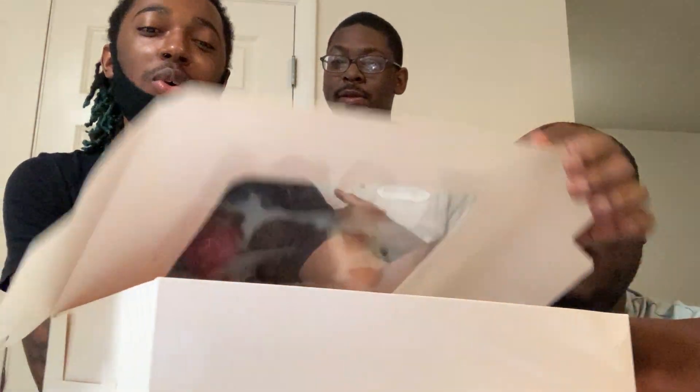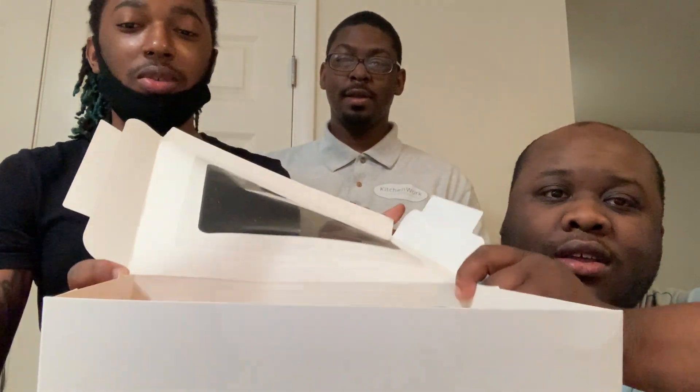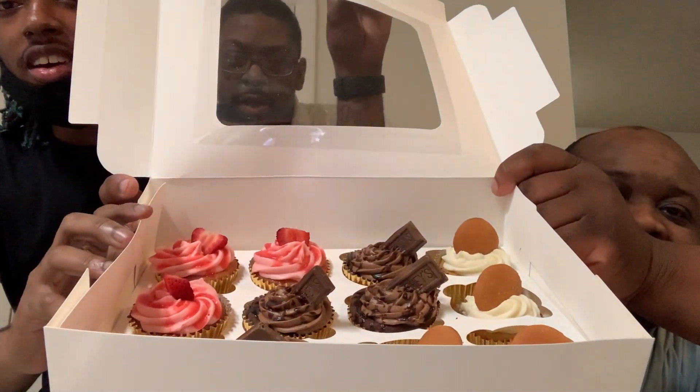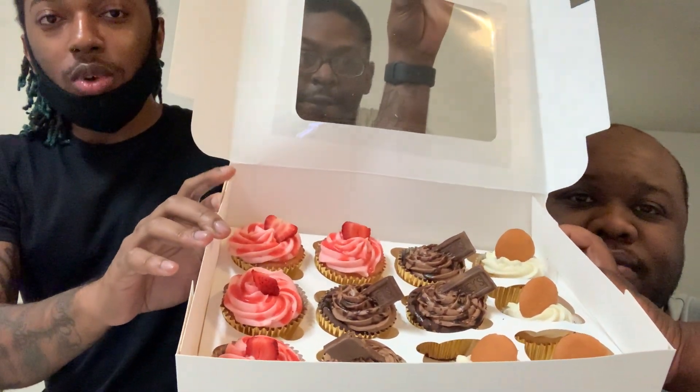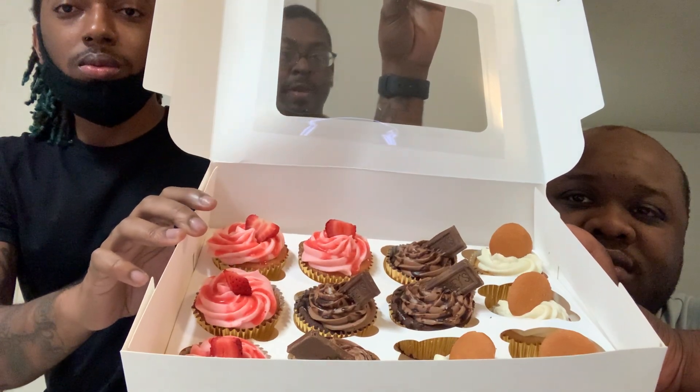These ones look good, though. Yeah, they do. You wanna lift the camera up? I don't wanna have everything fall out. We can just break the box open, right? Just lift the camera up. Alright, so this one is strawberry. The middle one is chocolate. And the last one to your right is banana — not banana pudding. Wait, it's the vanilla wafer. It's banana pudding, but it got a vanilla wafer on top. Like a banana pudding.